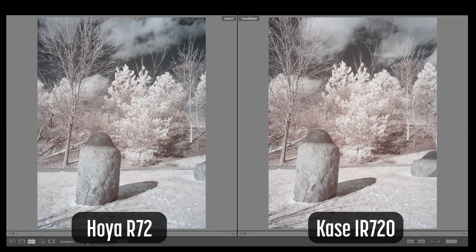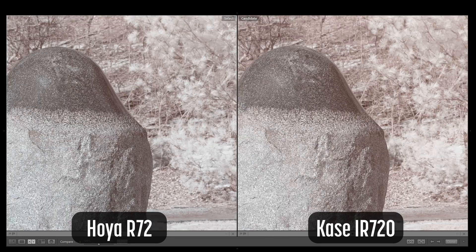Here is a second set of images with the exact same settings applied as the first set. We see similar characteristics in this set of images. The Hoya has slightly bluer skies. The Case has more contrast and slightly more saturation. If we zoom in on this sculpture, you can see the increased saturation from the Case filter.